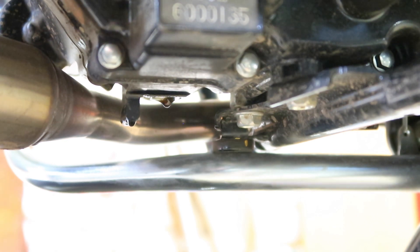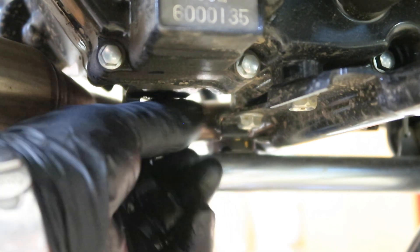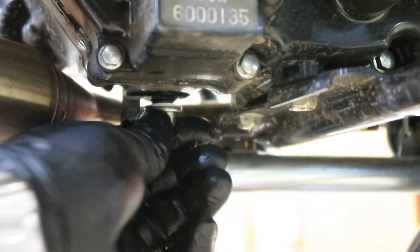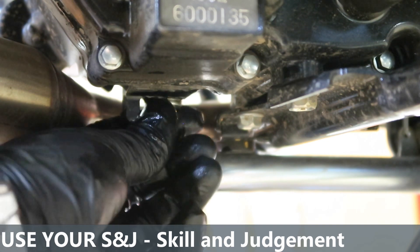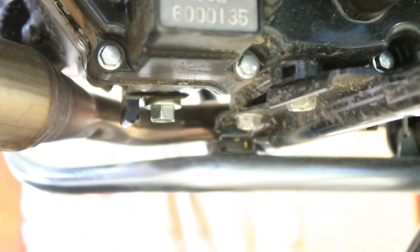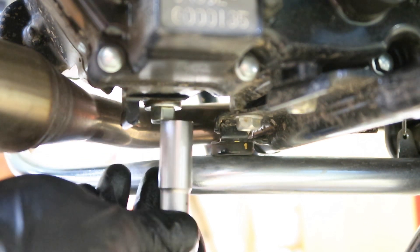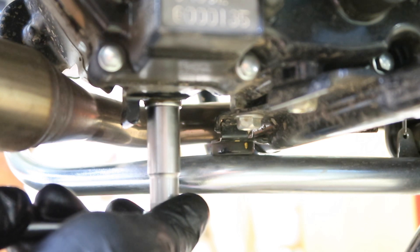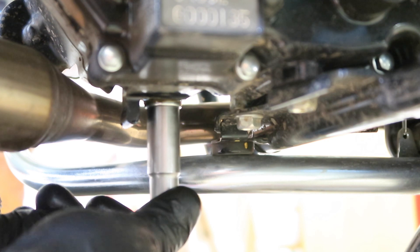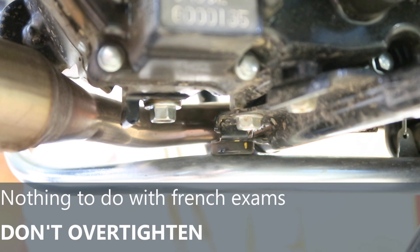Back under we go with a fresh sump plug washer. I'm just going to twizzle that in finger tight, and then nip it up. I'm sure there's a workshop manual with a torque setting, but I don't have it — so I'm going to use my skill and judgement. Just feel it deform with very gentle pressure. That's more than adequate. Do not over tighten — do not over tighten.